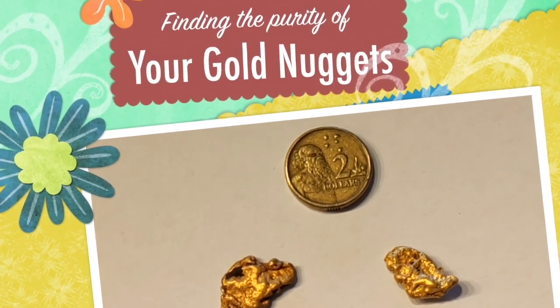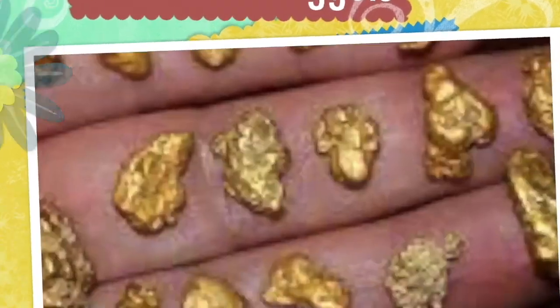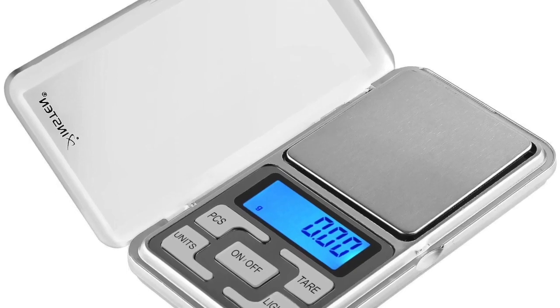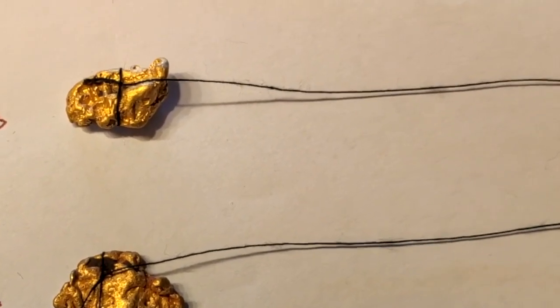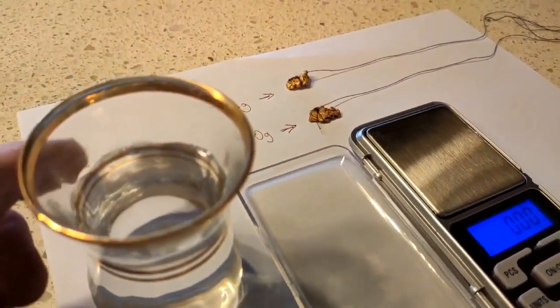Hi all, this video is designed to show you the purity of your gold. To do this you need a few things: first of all you need some gold, a small scale that will measure your gold, a bit of cotton to tie onto your gold, and a small beaker of water at room temperature.